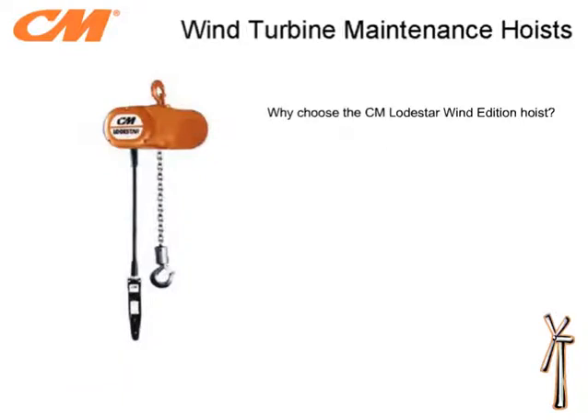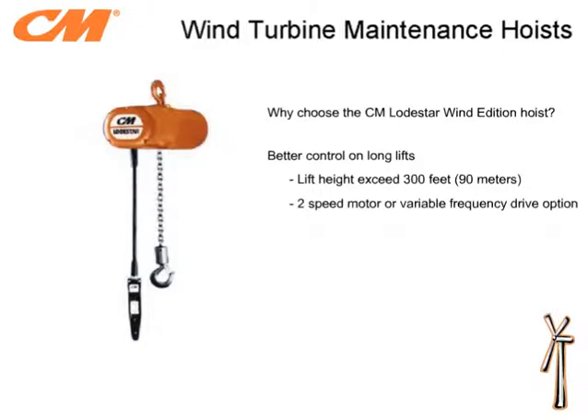So why choose the CM Lodestar Wind Edition hoist? The hoist is designed to provide better control on long lifts. The Lodestar Wind Edition is designed to allow for more than 300 feet of lift. Due to the amount of chain and the side-to-side vibration motion that the unit experiences, a sturdy metal chain container is provided. The Lodestar Wind Edition hoists are available with either an optional 2-speed motor or variable frequency drive. Both options help ensure smooth, slow speed starts and stops to reduce jolting that may occur.